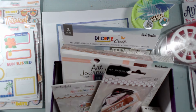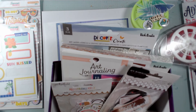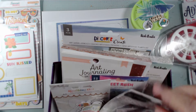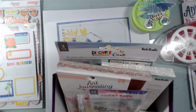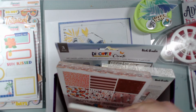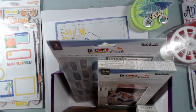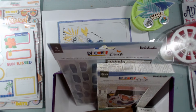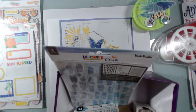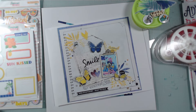I have ephemera, washi tape — the washi tape was donated by Christina at Redefine Creative — and I have some Jen Hadfield ephemera. I have some Vicki Booten stamps, a little art journaling tab, some autumn papers, 6x8 papers, some Discover and Create paper repack, and Discover and Create stencils. Lots of fun.